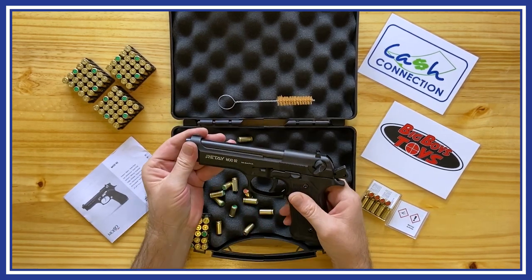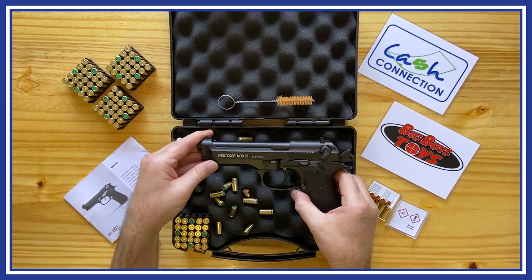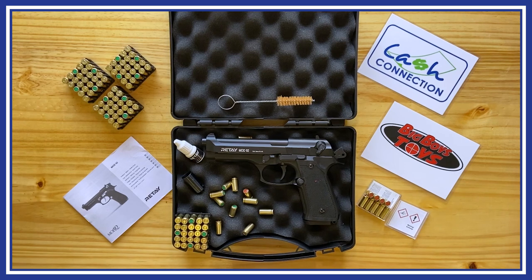Full specifications will be shown at the end of this video. Please leave comments below, and like and subscribe if you enjoyed this video, as we'll be looking at a whole range of non-licensable self-defense products over the next few weeks. This product is available at Cash Connections and Big Boys Toys. We offer nationwide shipping.